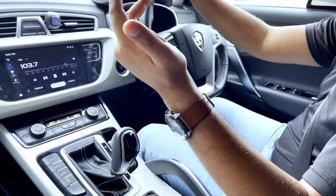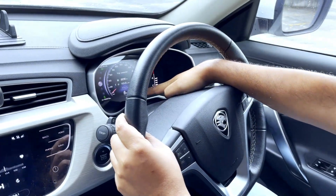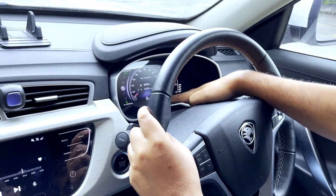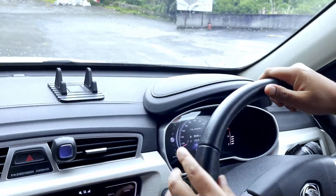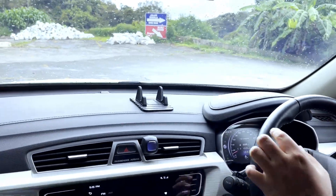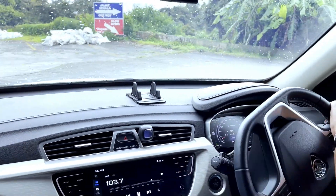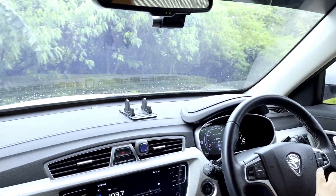Kita release brake sekarang ni. Saya nak bawa dengan meter — saya akan set meter 10. Bawa sampai 10. Sekarang heel descent control diactivate. Sekarang heel descent control tengah function.